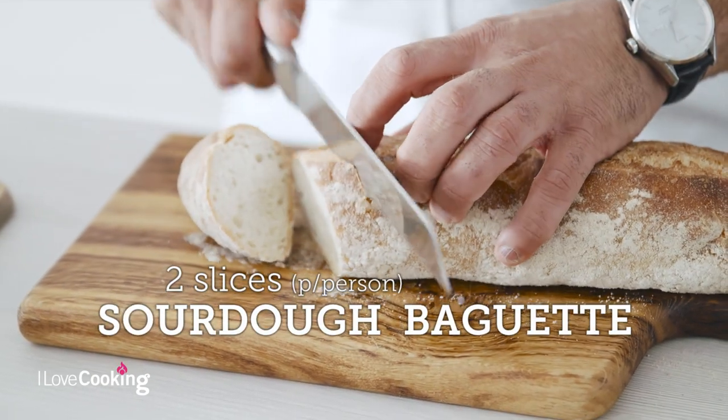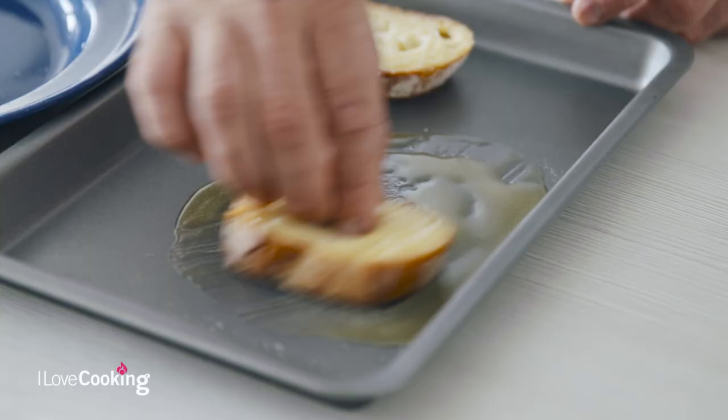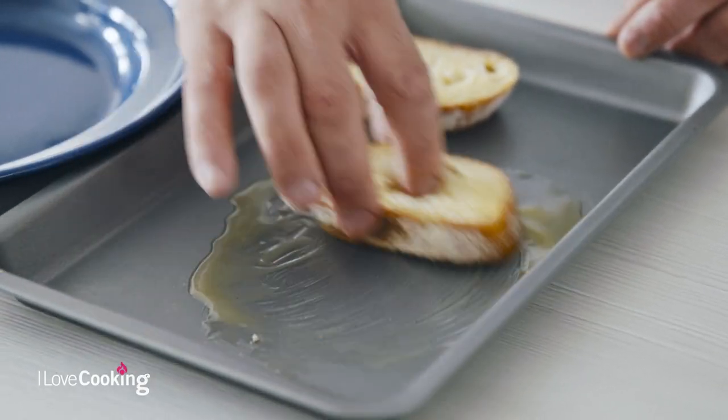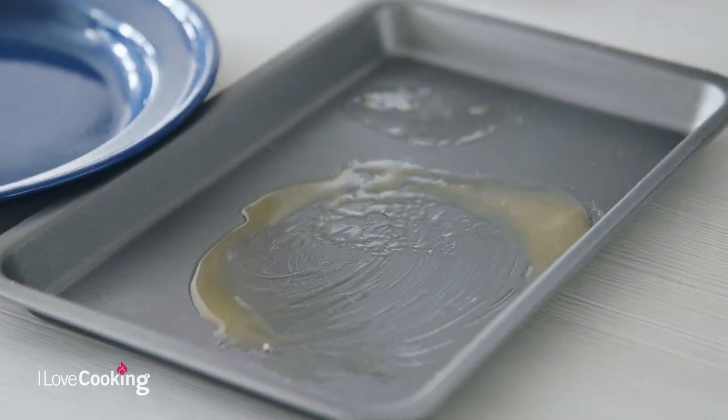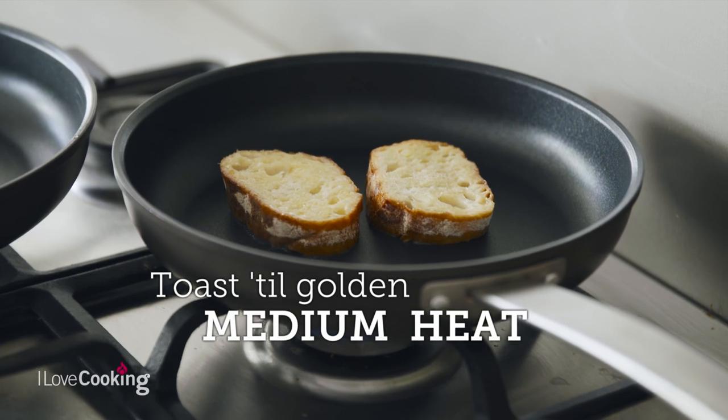I'm going to give these a little dip in the butter, because butter makes everything better, and into a warm pan — not a hot pan, just a warm pan — because you want this to really caramelize and go lovely and golden. You can hear a nice little sizzle there, and that's just going to start to caramelize and go a lovely toasted brown.